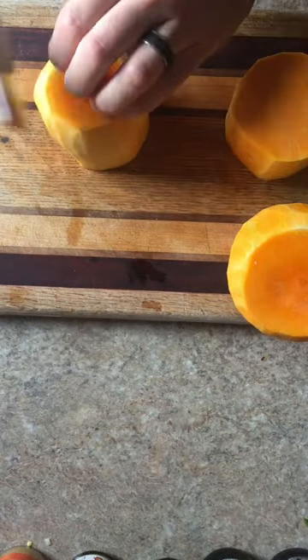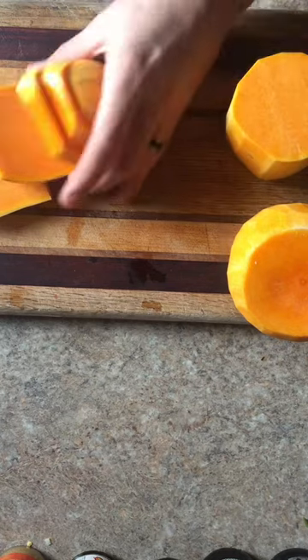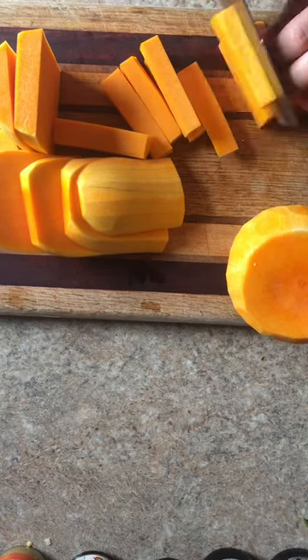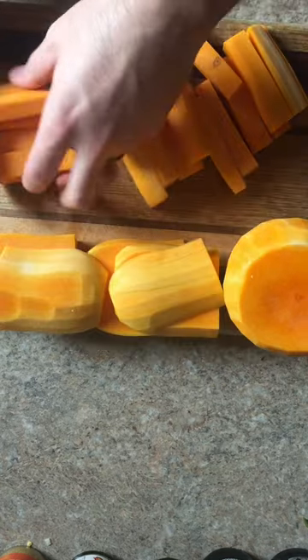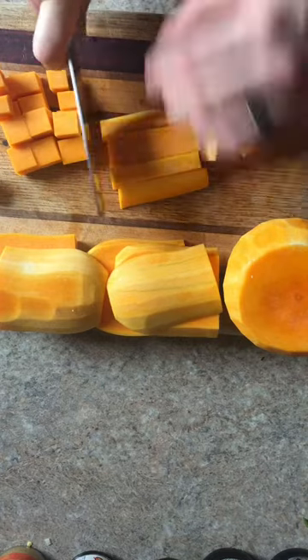I cut it in half, and then I start to cut my planks so I can start to dice my squash. When you dice something, you want it to be the same size so that it cooks evenly in the oven. By making planks and then making juliennes — these are larger than juliennes, but same point.